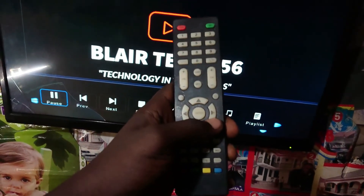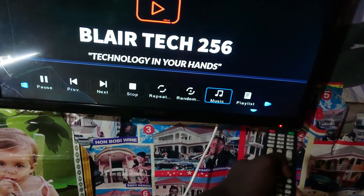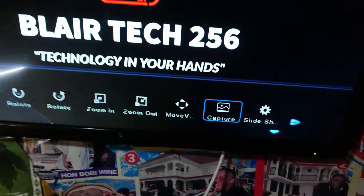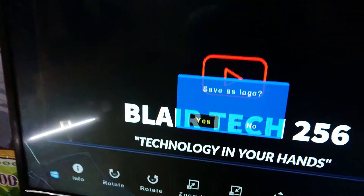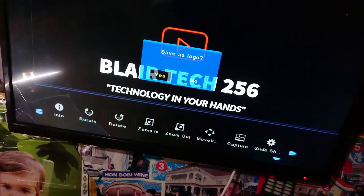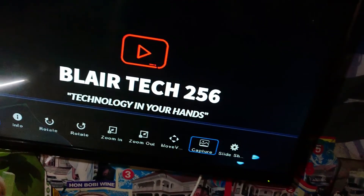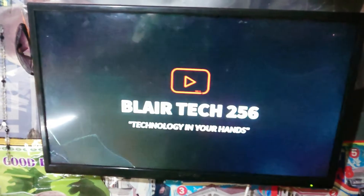Just tap on this button until you see Capture, then click OK. Save as logo — just say yes. It will be saved as a logo. Go ahead and turn off your TV, then power it on again and you'll be able to see that the logo has changed to Blair Tech.